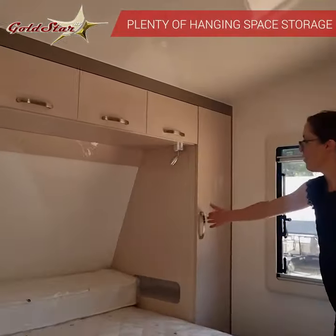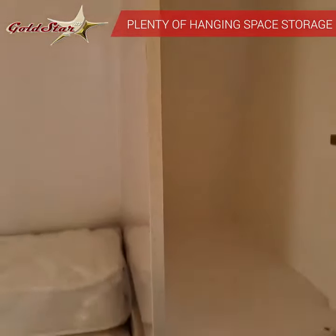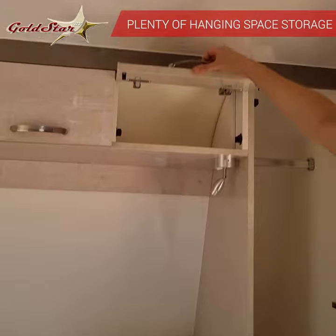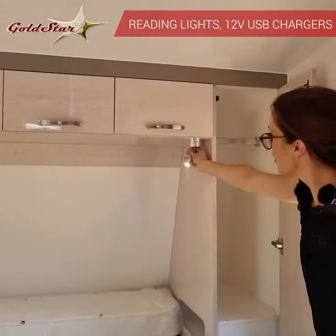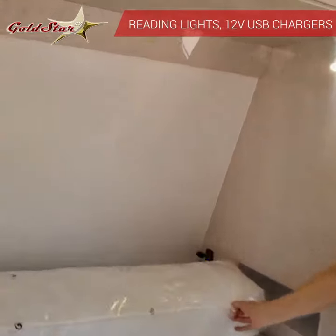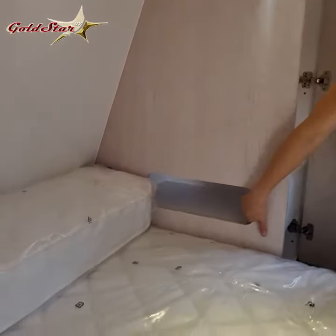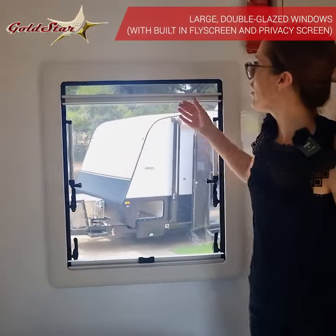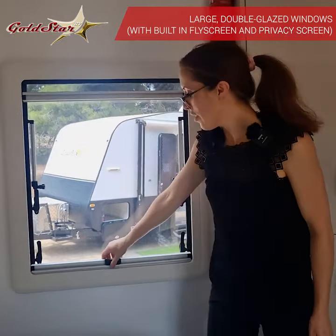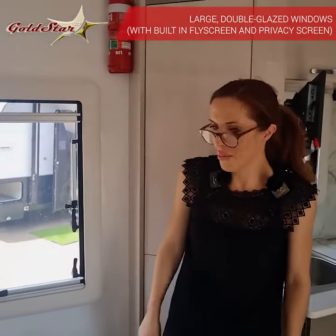Lots of storage space in here — hanging space for your clothes, shelving underneath. We've got bedside lights, USB charging ports, and little nooks for your books or reading glasses. Inside the windows you've got your fly screen to lift down and then your blinds to completely block out all the light at night time, or let all that natural light come in during the day.